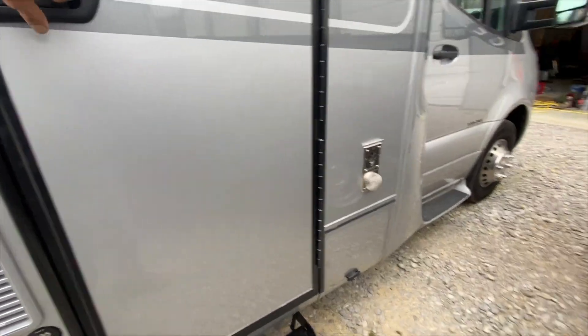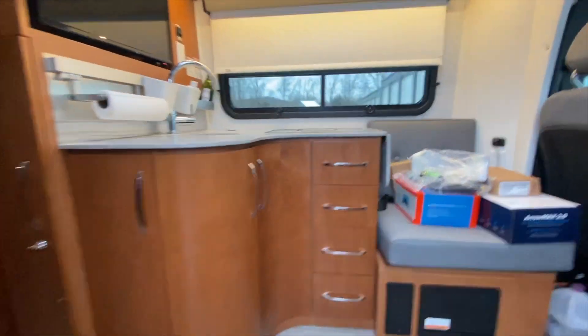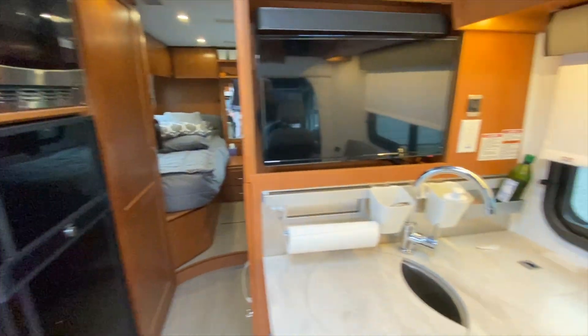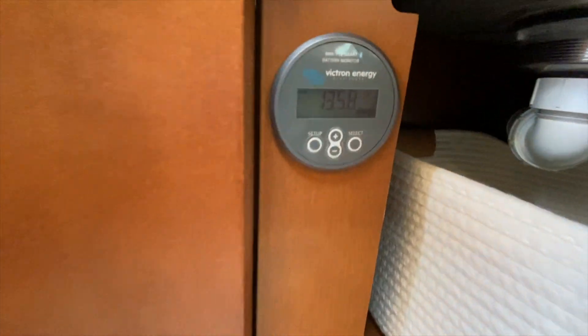We also put a cover over top of the batteries to protect from shorting things out. On the inside of the RV, everything was clean as usual for our typical installs. To get the 712 in place, we were originally going to put it above the door, but we had to remove the fridge and the microwave. Since it's Bluetooth, it's not necessary to always have it up where the rest of the components are.